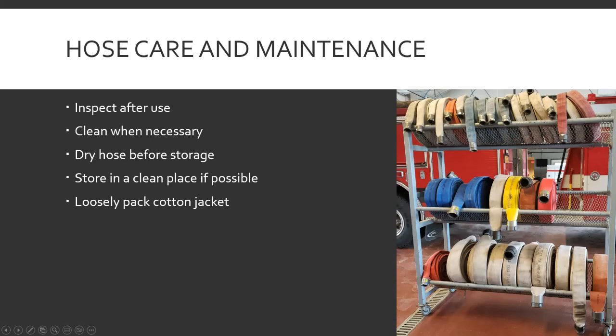Care and maintenance — inspect it after use. When you use it you're walking it out to roll it up, so give it the once over and make sure there are no big tears or burn marks. Clean it when necessary — if there's dirt, sweep the gravel off with a broom when you get back. You can wash it; a lot of places have gear washers or just use a brush and mild dish detergent, rinse it, soap it up, give it a light scrub. Follow the manufacturer's recommendations — they usually say use a mild dish soap, nothing harsh.